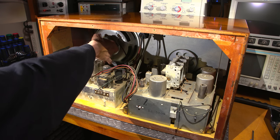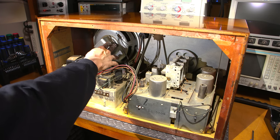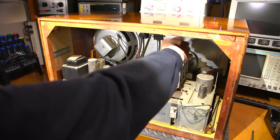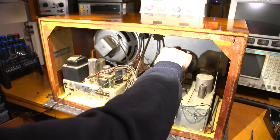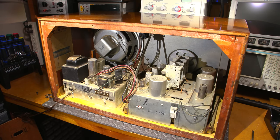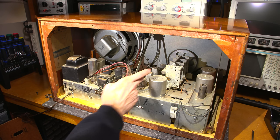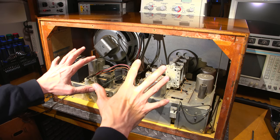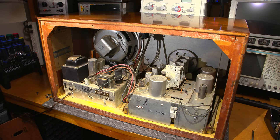Look at the size of the speaker in this thing — General Electric, made in Canada. Everything inside is in great condition. It looks like it has a three-gang tuner inside — most likely an antenna tuning stage, an RF stage, and the oscillator stage in the front end. Looks like it's using a 6AL5. I'll move the camera closer for a more detailed view.